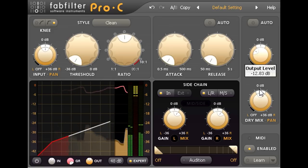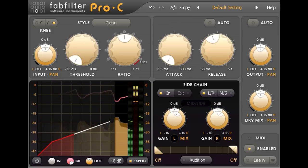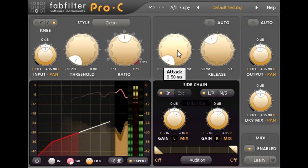The attack and release times are worth a mention. Release works much like a conventional compressor — fast release times will produce a higher average signal level, but are more likely to pump audibly, so turn the release time up for gentler, more transparent settings. The attack time is less intuitive; with conventional compression I might need to slow down the attack to avoid damaging the initial transients of the guitar part.